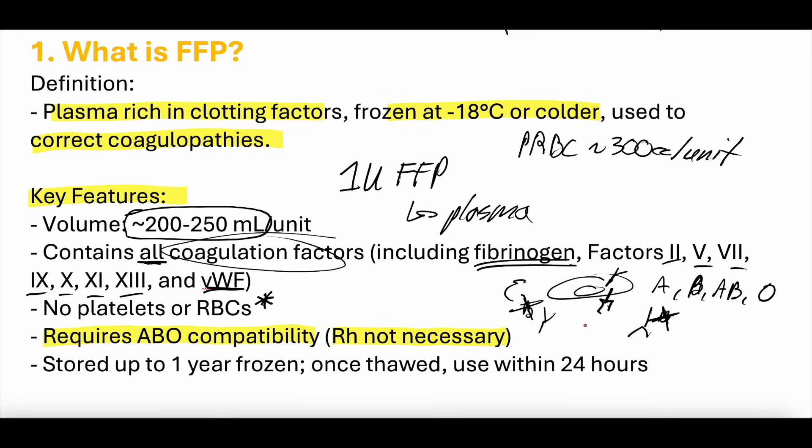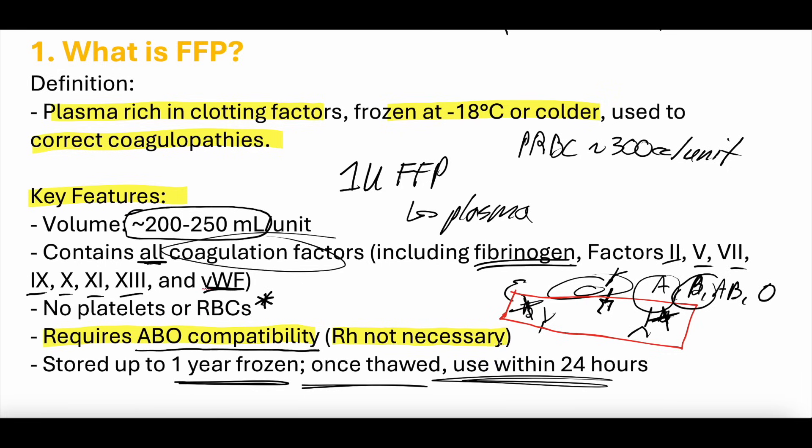When you harvest fresh frozen plasma, you're harvesting a person's plasma including those antibodies. That's why you need ABO compatibility — you don't want plasma with antibodies to A antigens if you are blood type A, because those antibodies would attack your own red blood cells. You don't need RH compatibility because you are not getting any blood cells; this is all plasma. Plasma is stored up to one year frozen, and once thawed must be used within 24 hours.